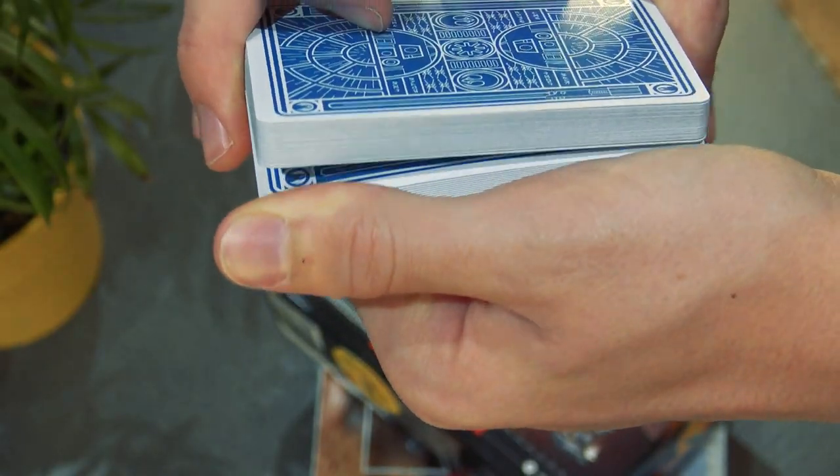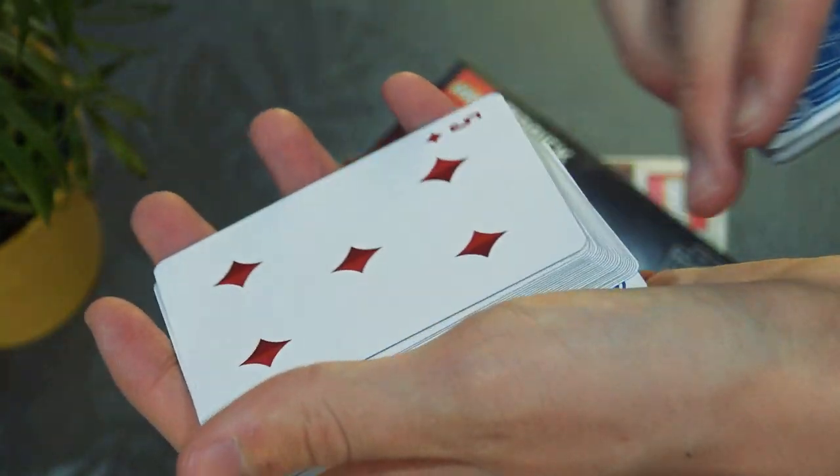Some people might argue that a riffle force gives you just as much choice, if not more, because you really are giving them the chance to stop at every single card. It's more random that way — they really don't know which card they're selecting. Whereas with a spread, they can deliberate, they can change their mind a little bit more. However, the riffle is very closed off — the amount of space it takes up physically is very small. And I think psychologically, if it takes up a small amount of space, it feels like a narrower choice. So simply widening the parameters, literally widening their choice, makes it feel really, really fair.